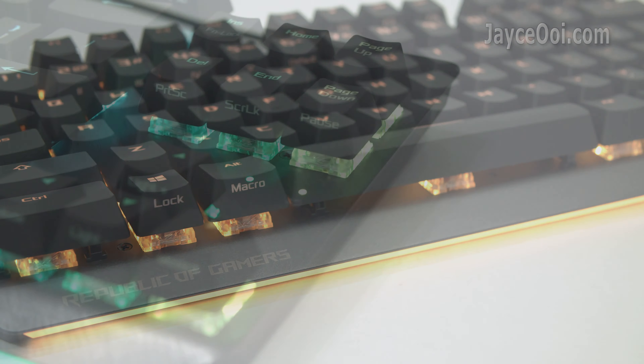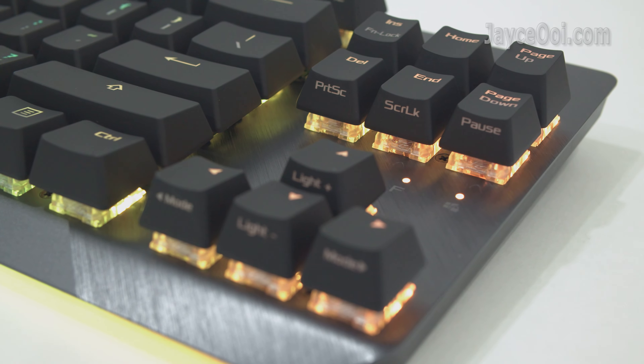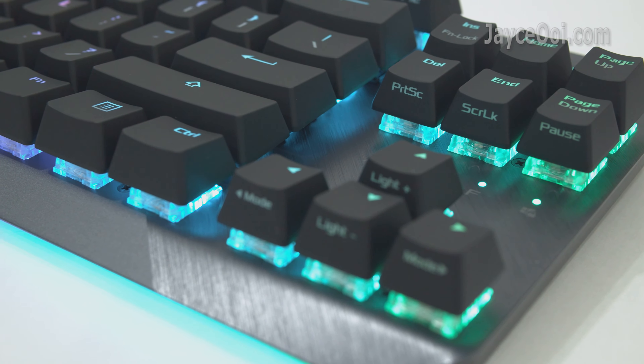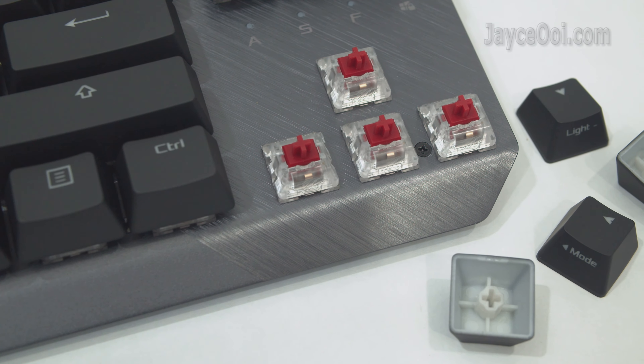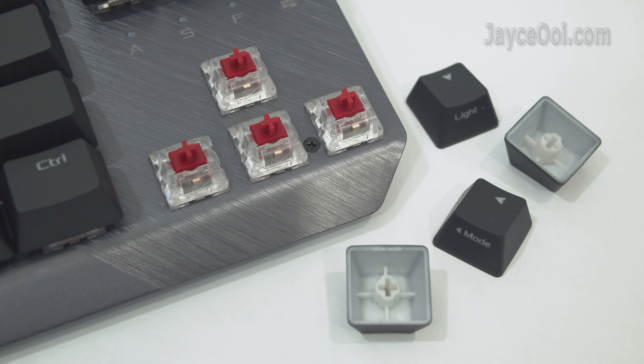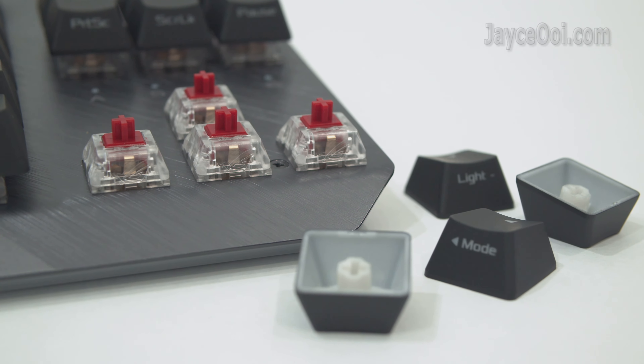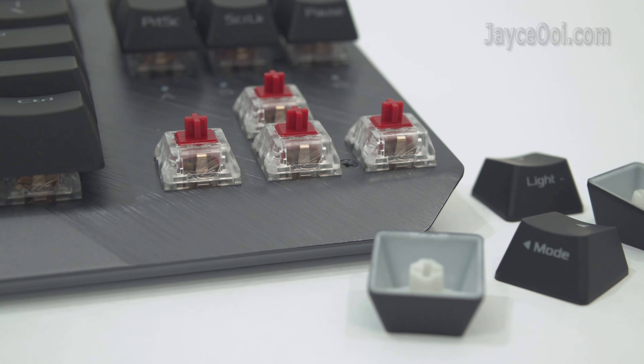ROG NX Red mechanical switches provide linear and swift response — the fastest among other switches like brown and blue, and also quieter than tactile and clicky switches. Just pick the one that suits you most; ROG has all of them available.